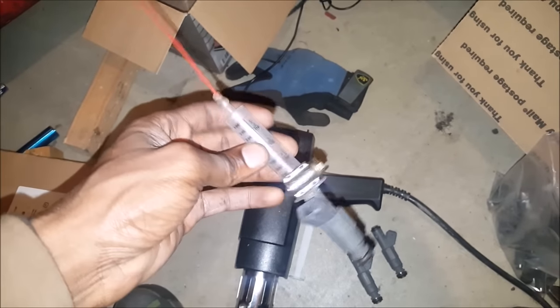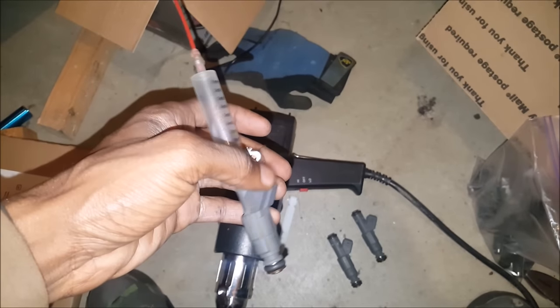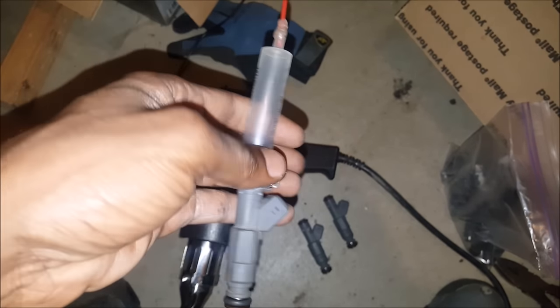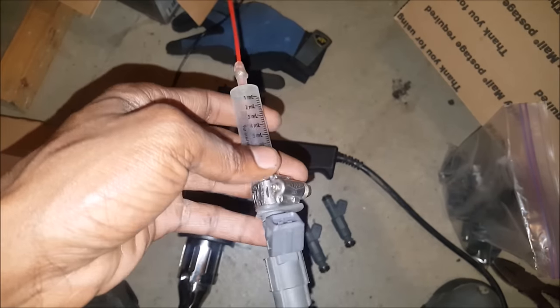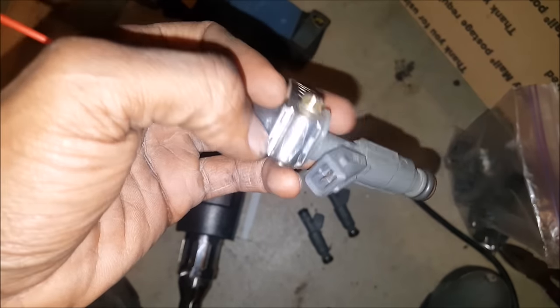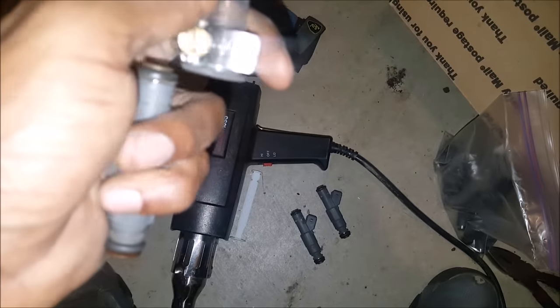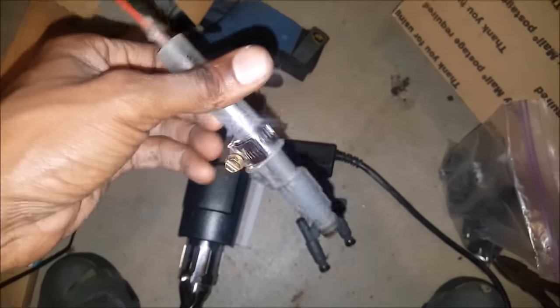I got my little homemade fuel injector cleaner slash tester. I got to wire up the electrical part of it, but what I did was take one of my kids' old little medicine syringes from Walgreens. It was a little bit too big for the injector, so I heated it up a little bit with my heat gun and put a little hose clamp on it and tightened it down so I got a nice snug fit. It goes on pretty tight — should do pretty good for what I need it for.